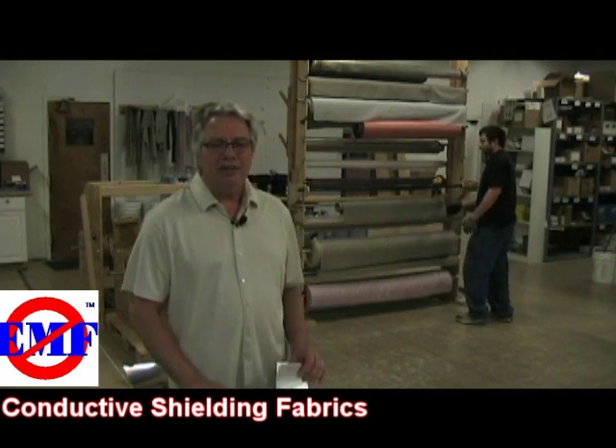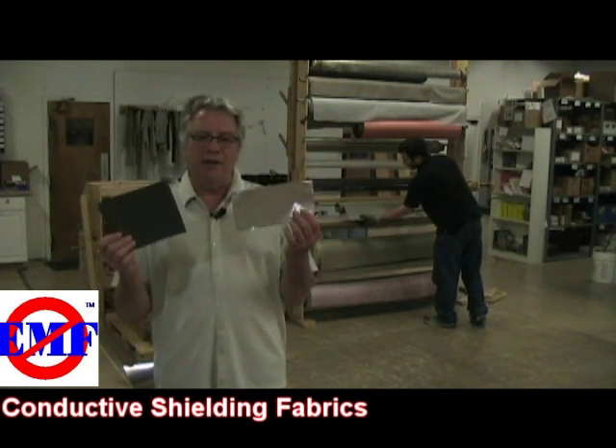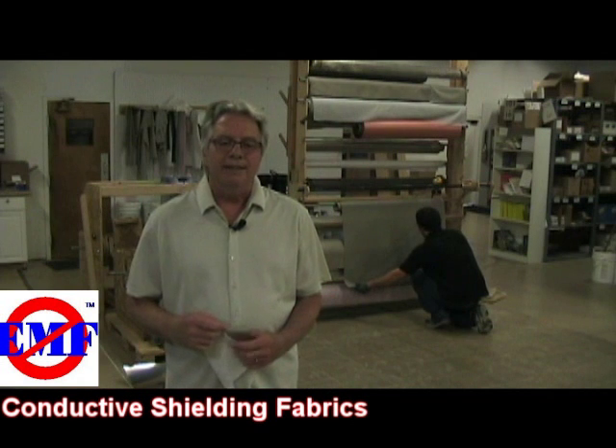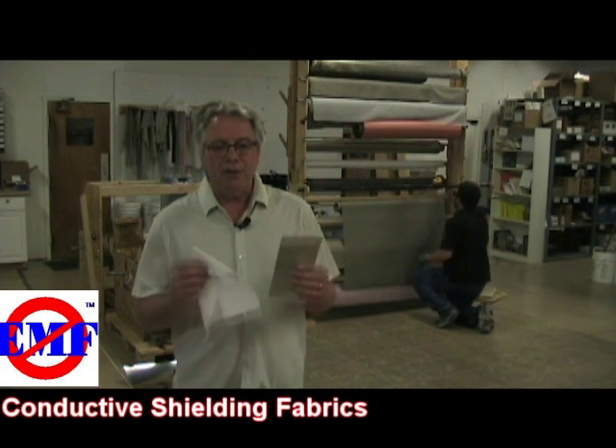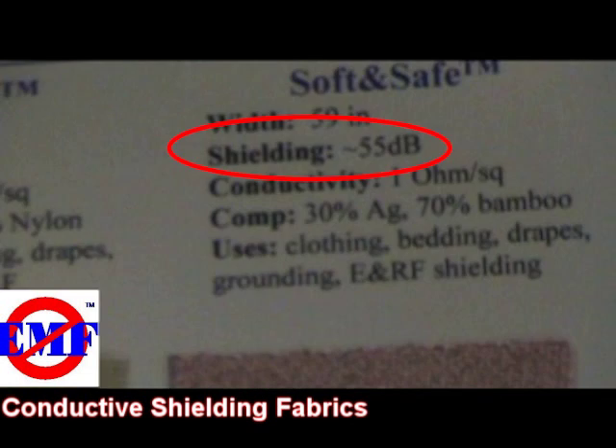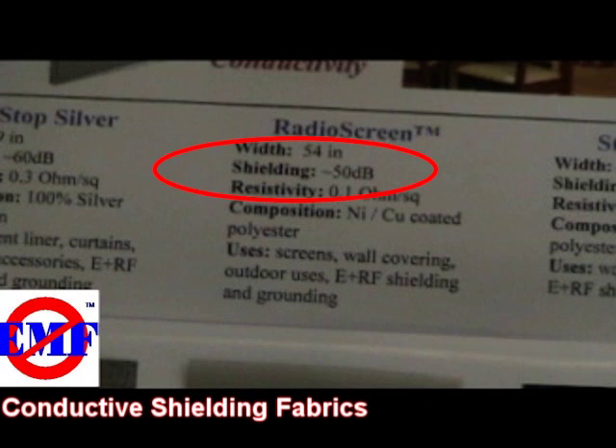There are several characteristics which differentiate the various fabrics. One of the most important is the decibel rating of the fabric. Decibels are the way we describe the degree of shielding effectiveness that the fabric will provide. The higher the number, the greater the shielding performance.